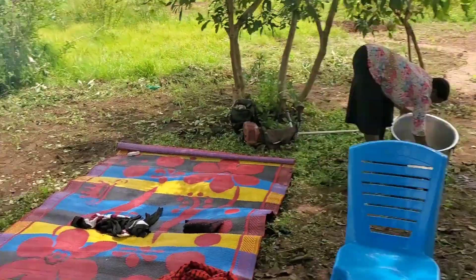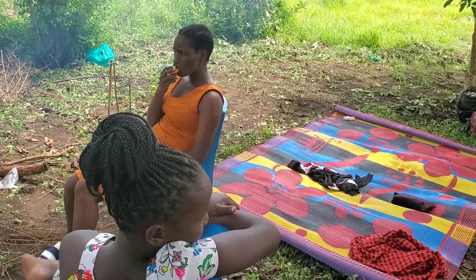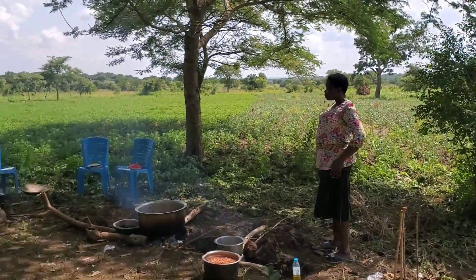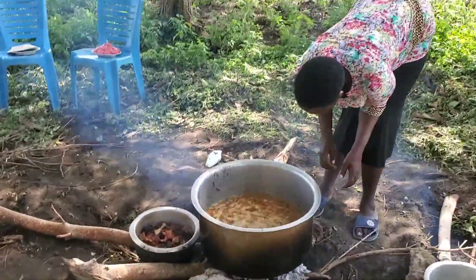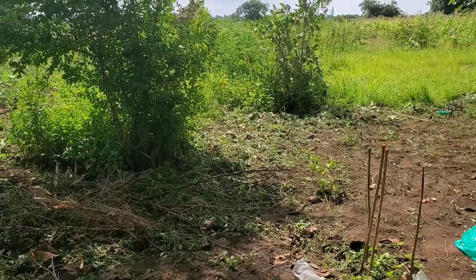They are all in the kitchen. They are helping me out.